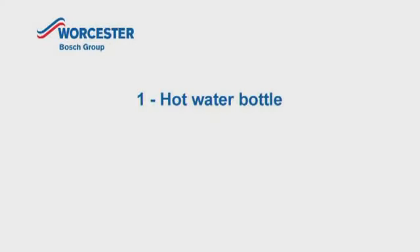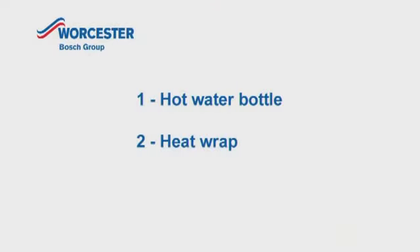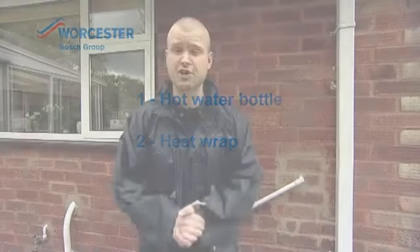If that does happen, you need to take one of three steps. The first option available to defrost the pipe would be to get a hot water bottle and put that onto the affected area of the pipe and allow it to defrost over a period of time. The second option is to go out and purchase some kind of heat wrap, very similar to the heat wraps that you use for muscular pain, which would be available from your pharmacy.